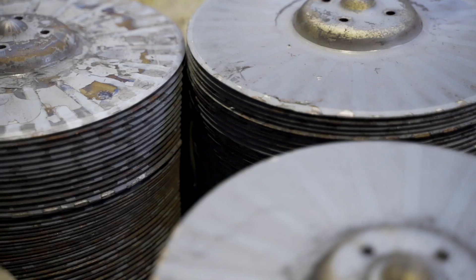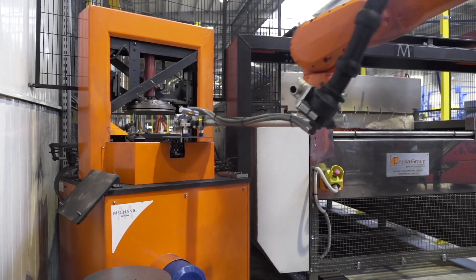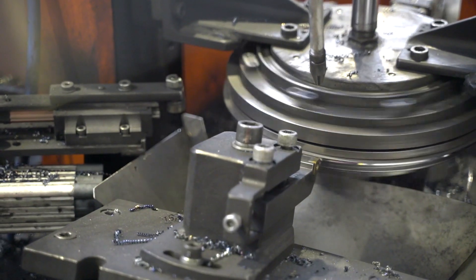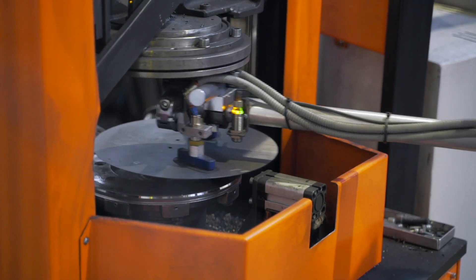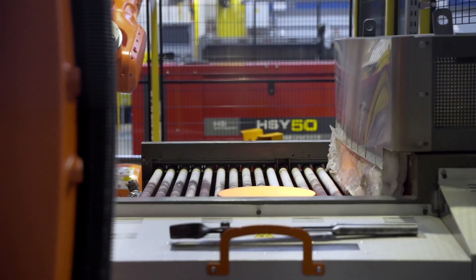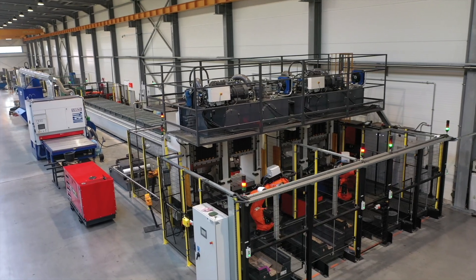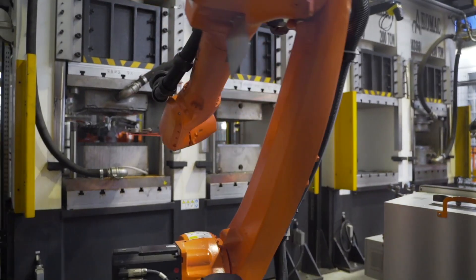Now it's time for discs, which are transported for heat processing. A robot places them in a sharpening machine and then transports them to the furnace. Here the component is tempered at 900 degrees Celsius. Afterwards it is put in a press where it takes its final shape.